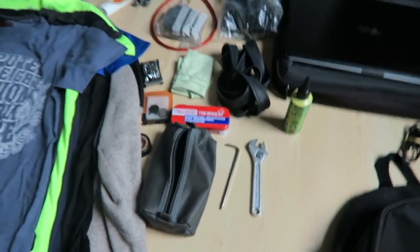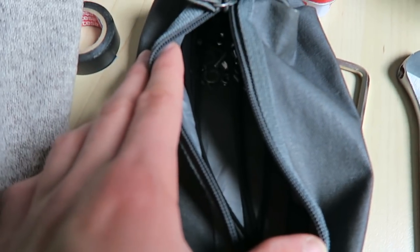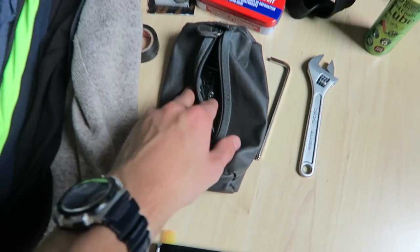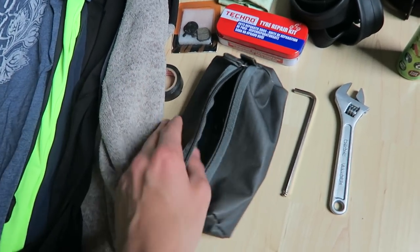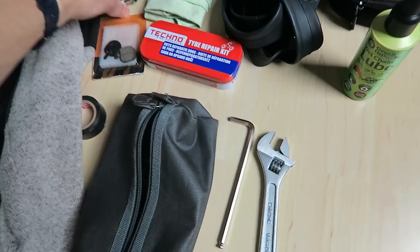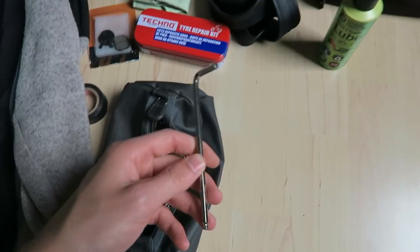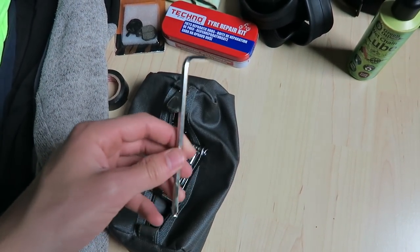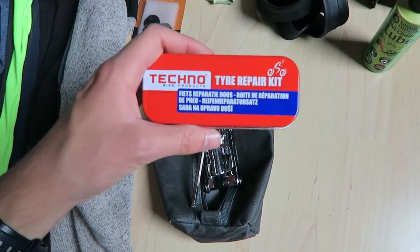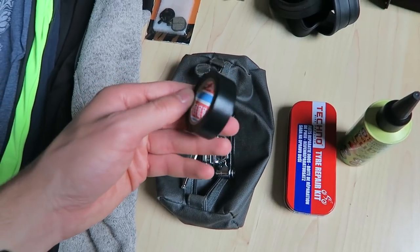Moving on to bike tools: I've already filtered out the screws - I had way too many that weren't even for my bike, they were from the recumbent. I'm getting rid of the screwdriver since I can remove every screw with my allen key. But I'm keeping the long allen key for my disc brakes since I can't reach the adjustment with a short one.